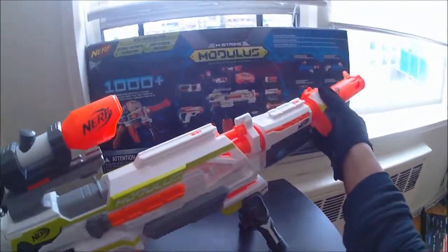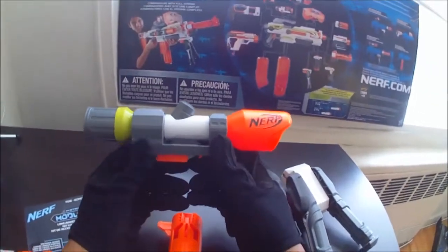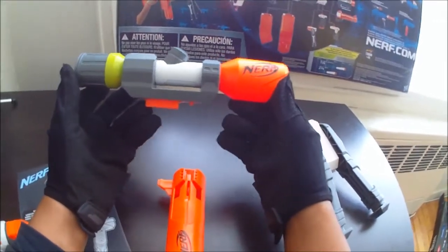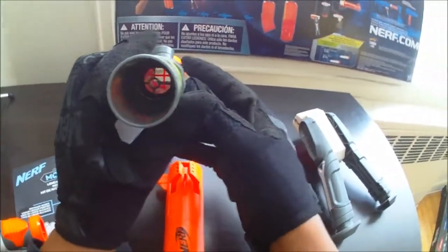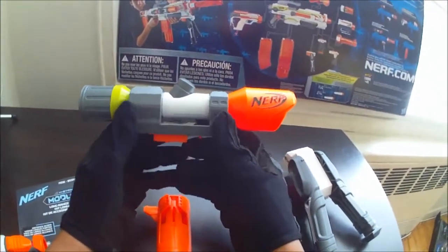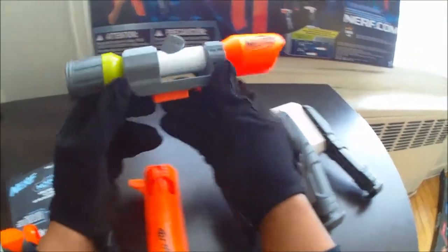Alright, going over the individual pieces again — I'll give you my final opinion. The scope: I really like the scope a lot. It looks very, very good. Very cool, very tactical, very sniper-esque. It has no plastic insert like the old Nerf scopes used to have — no plastic inside. I've seen a lot of people mention this in reviews like it was a negative, like they were cheaping out, but it honestly doesn't matter. They didn't give magnification anyway, so the glass is just another useless aesthetic property. And the crosshairs look very cool.